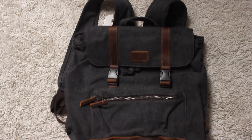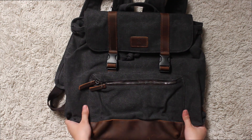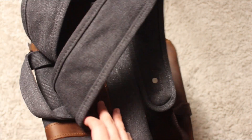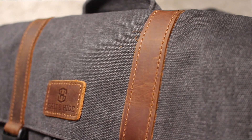This backpack — I was really surprised when I got it because it's actually really good quality. So the materials: it's a cotton canvas backpack with genuine cow leather, and it has cotton lining as well. It's really durable and strong. It's not waterproof, by the way.